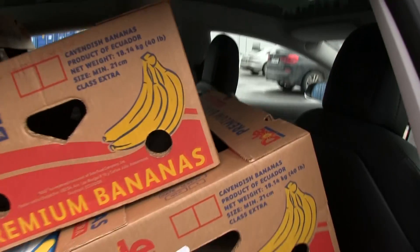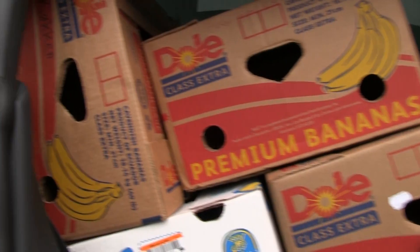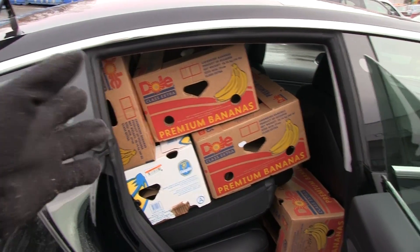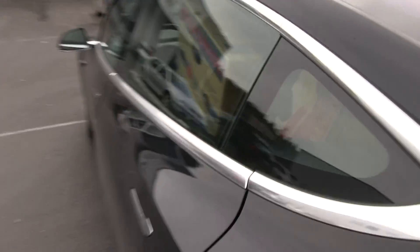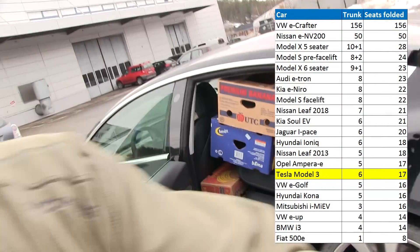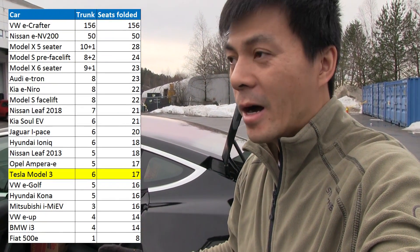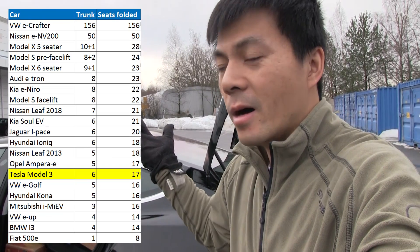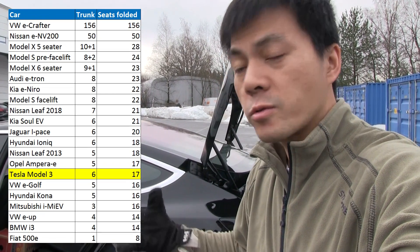The problem is that there is some leftover space, but I simply cannot put them in here because normally I would load in through the big back door and push everything in. But here I cannot put it inside. I cannot put it in the back. So that was eleven. And then how many did we have on this side? Twelve, sixteen. So only sixteen. This is very disappointing because the car could probably take eighteen if we could load them in. Sixteen is not very high for such a somewhat large car.